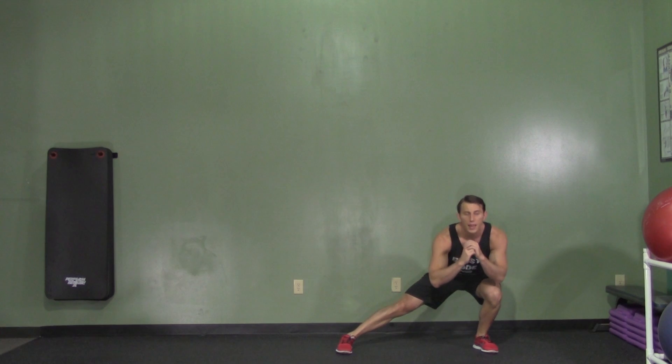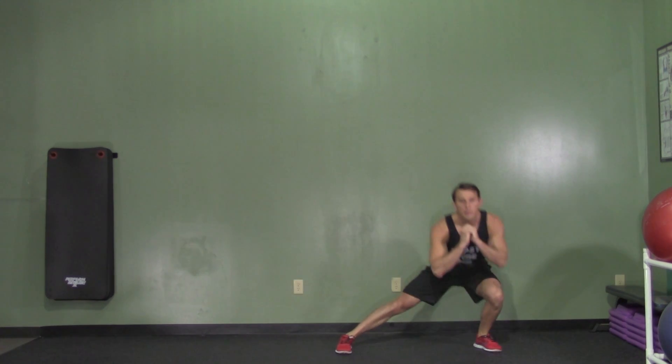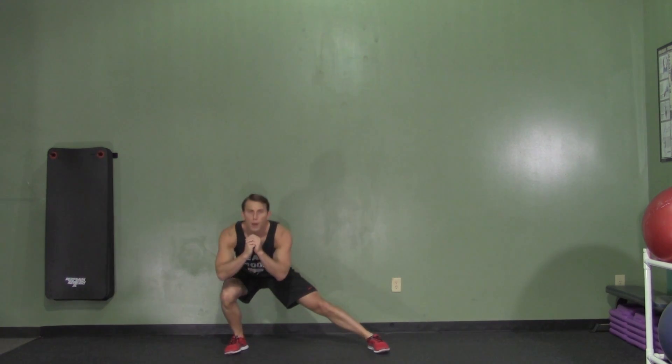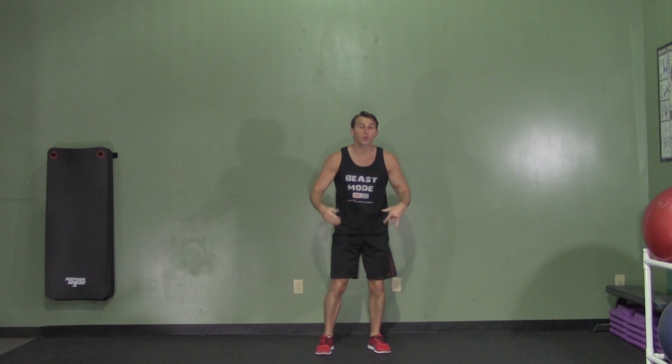Now I'm going to go the opposite way. I'm stepping out, my inside leg is straight, jump straight up, back down, and back to start. We're going to repeat this process with your desired repetitions, making sure to keep your weight back on your hips on every rep.